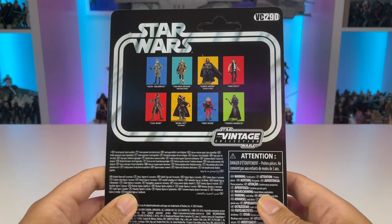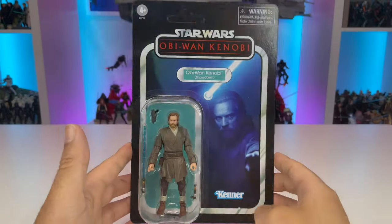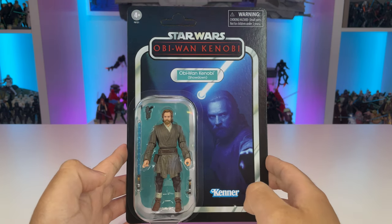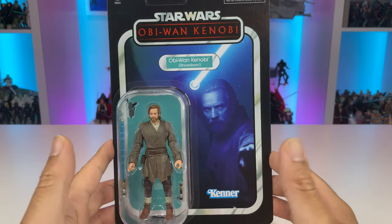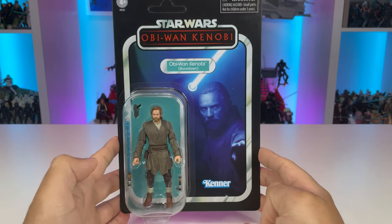He's VC290 in the line, and you can see some images of the most recent wave of vintage collection figures on the back. This will definitely make a fine addition to our Obi-Wan Kenobi collection, and I'm really excited for this figure just because there's a lot of potential for some Jedi tunics and possible retooling of this character to bring some of our Jedi figures up to modern standards.